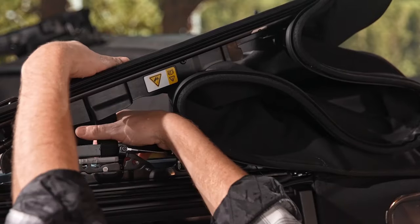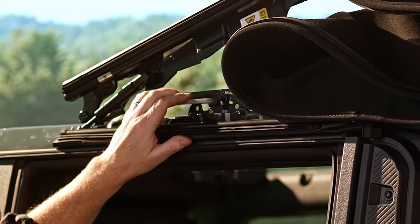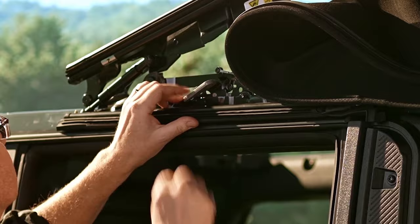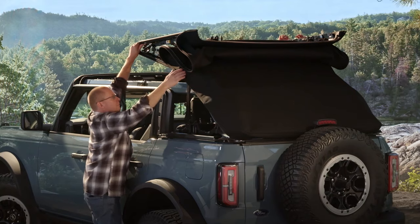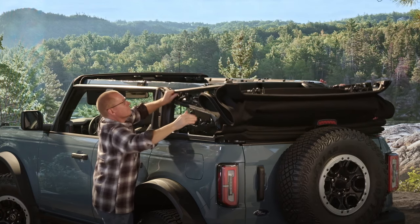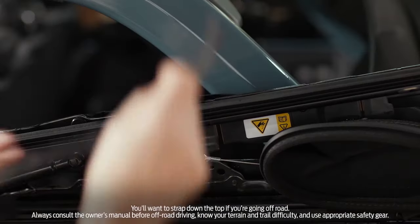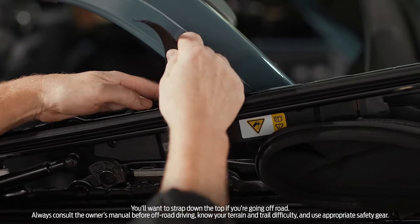Now let's go back to the soft top. Remove the straps, then press down the handle on the driver side of your vehicle to unlatch the soft top. Lift and rotate the soft top towards the rear of the vehicle. Press down on both sides of the soft top to latch it, then add the Velcro straps to secure it.